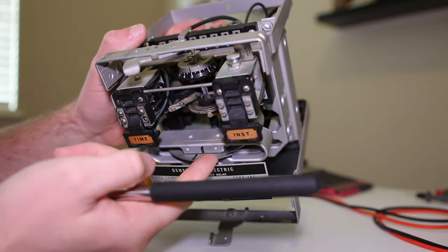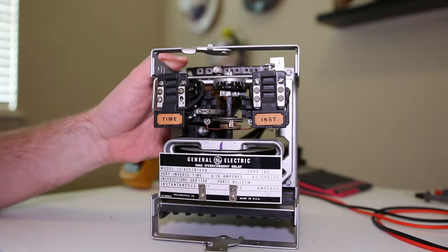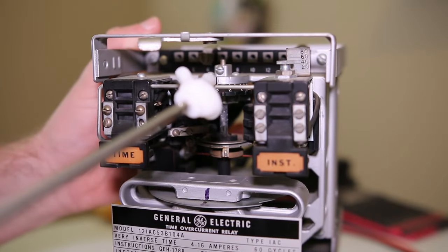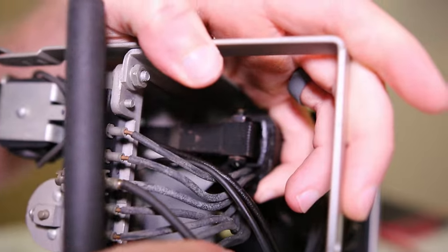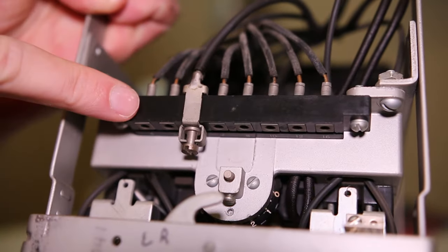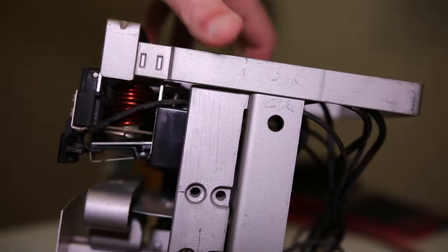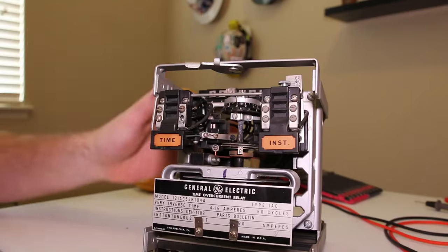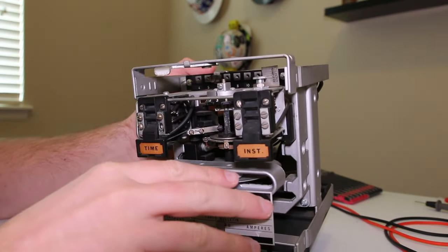The disc should rotate freely - always make sure it does. This one's been marked with a Sharpie, which is fairly common on older ones. Up top we have our tap selection row with numbers. A wire comes right off the CT terminal and connects to all of these taps. To change the tap and adjust the pickup, you loosen the screw and move it to the corresponding tap on the transformer in the back, which changes the amount of current required to get the disc spinning - that is essentially what we call our pickup.